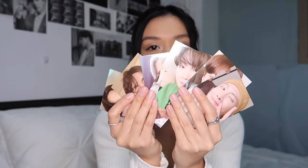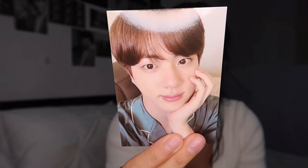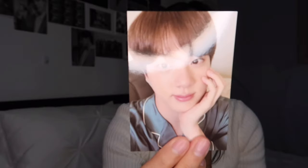I also noticed on this sleeve here that they have embroidery — it's just the title of the song, 'Fly to My Room.' Yeah, there's the PJs, they're very cute. These also came with photo cards, which is really exciting. You get a full set of photo cards, and these are quite big too. Here's Jin — Jin also looks like he's wearing silk PJs.